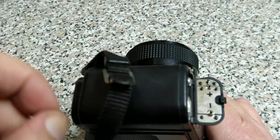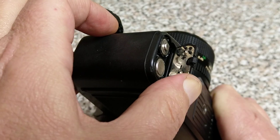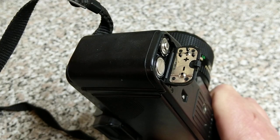And the bottom one, the one lower away from the lens, that goes in with the negative pointing out. Now on this particular camera the door is still attached. If the door is completely off the camera but you've still got it...